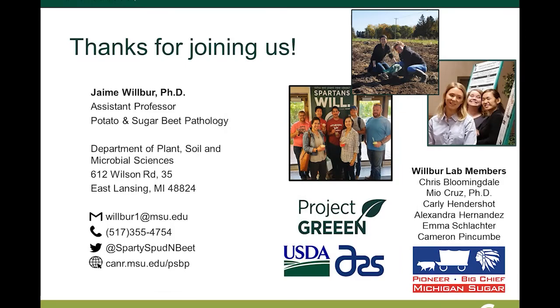Thank you all for joining us. Below is some contact information if there are any questions about the research that we have shared today.